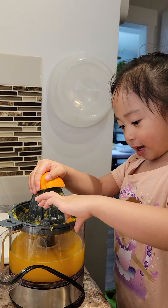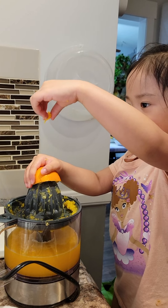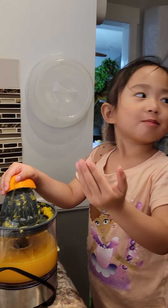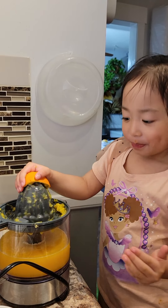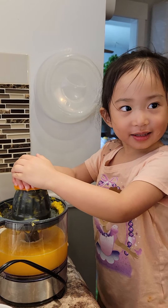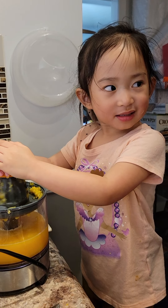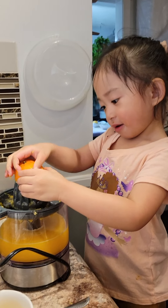This one is a treat for the orange. Yummy! Eat it! It's yummy! Oh, come on!